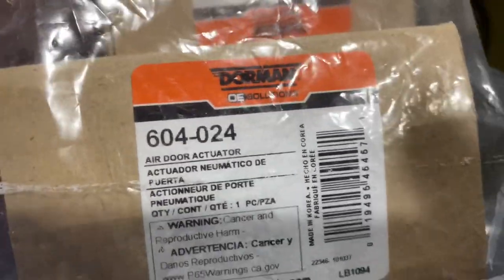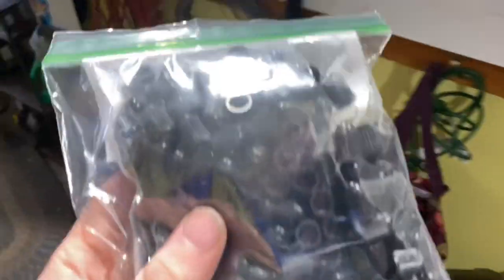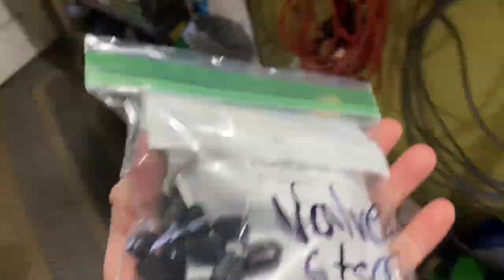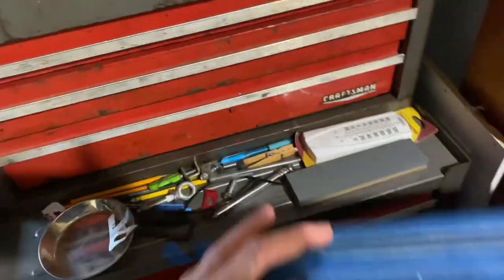Real quick — I got two more blend door actuators for the driver's side. Hopefully we only need to do the one. Part number: Dorman. Got these on Amazon, I'll leave them linked down below for Mopar vehicles. A lot of people said to go with OEM which is 80 bucks each; I'd rather get these at 20 bucks each. I also got a pack of 200 valve stem caps, around 5 to 10 bucks. I'll leave these linked down below. They have a little red gasket that blocks water from getting in, which is good.